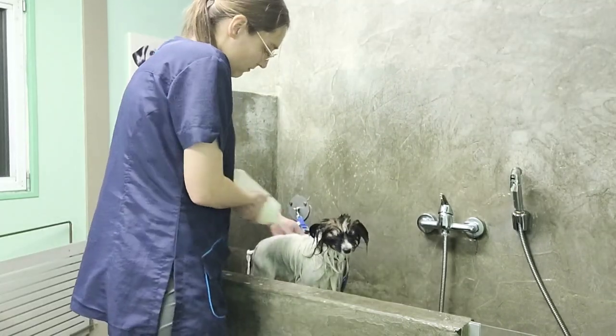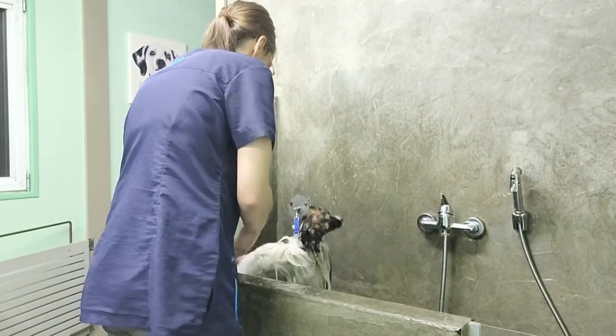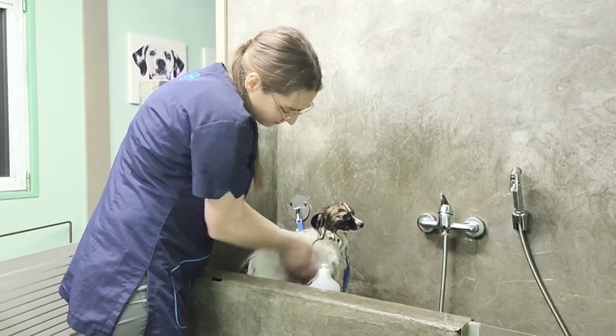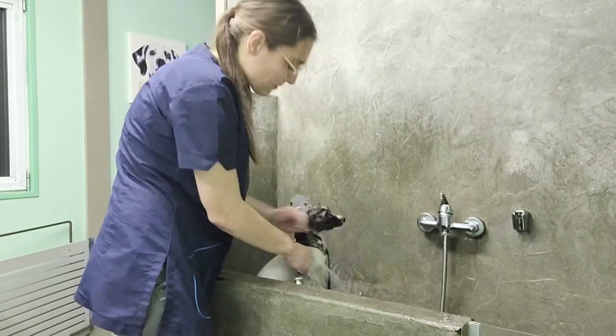Wash out the shampoo, then put some conditioner in — this will make the brushing easier later on. After we have done that, we are going to wash off the shampoo completely.